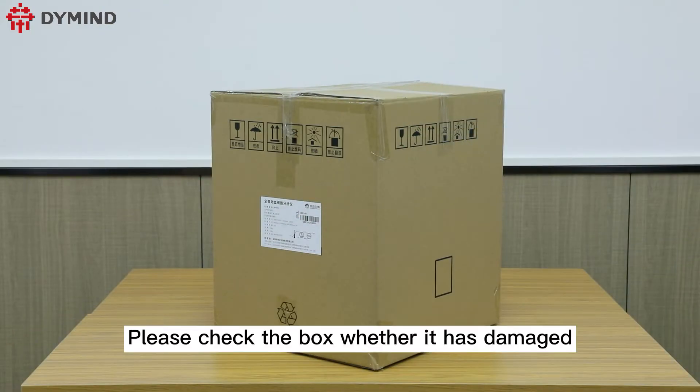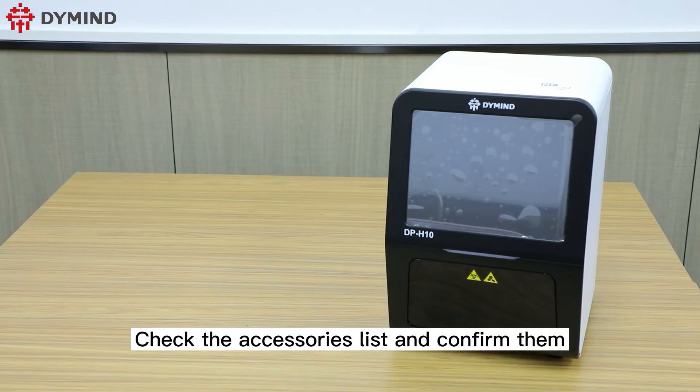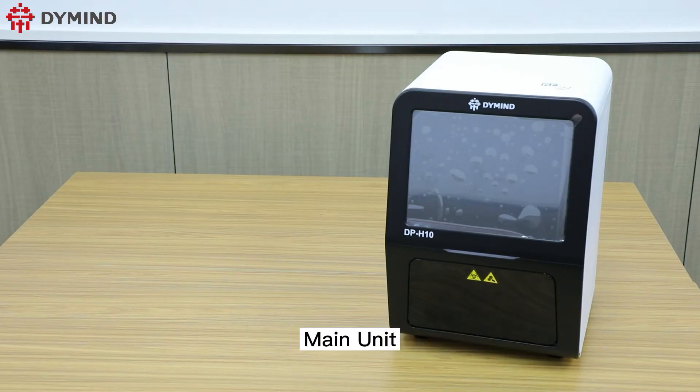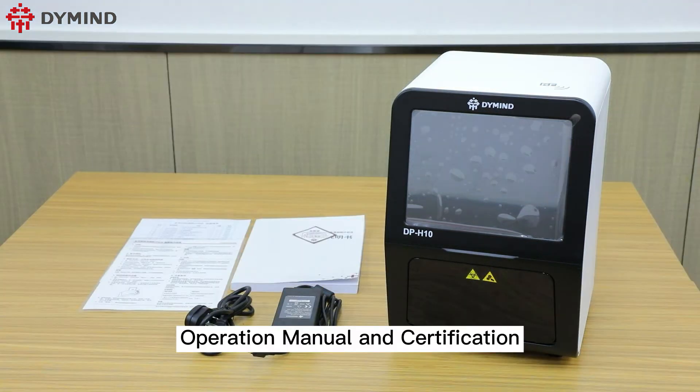Please check the box to confirm whether it is damaged. Check the accessories list and confirm them: main unit, power cable, operation manual, and certification.